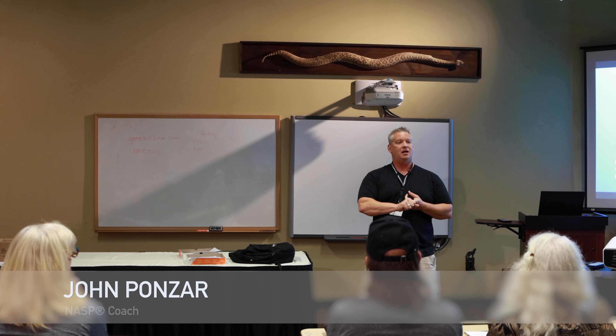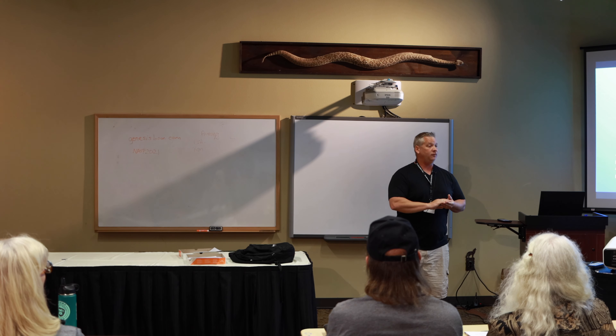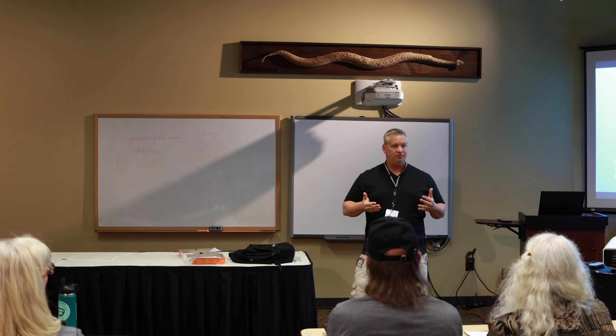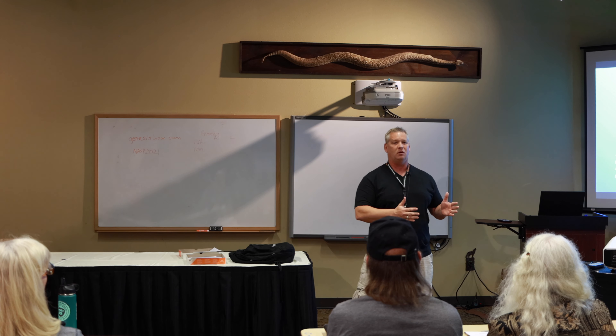Trying to figure out how to set up your classroom, how to organize the kids, how to keep them busy, how to make things more relatable for little ones — those were things I had to figure out. Being a pilot program, I had nobody else to look at, so it was trial and error for me to figure out how it was going to work.